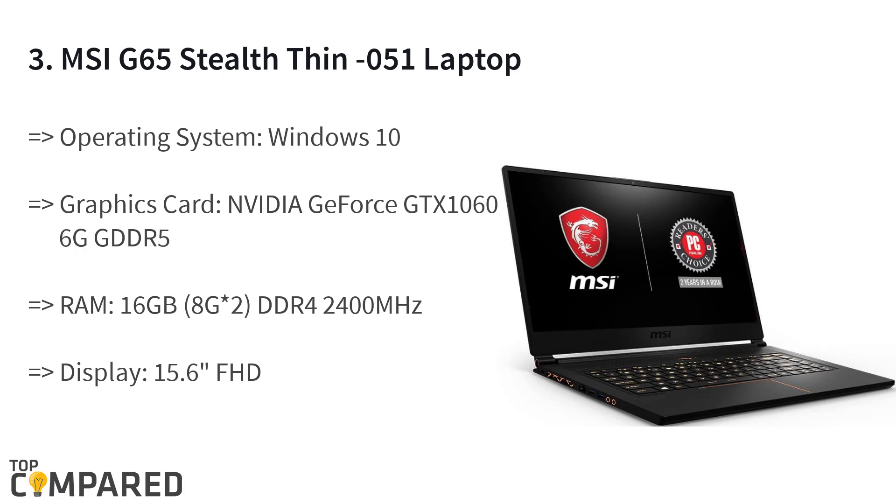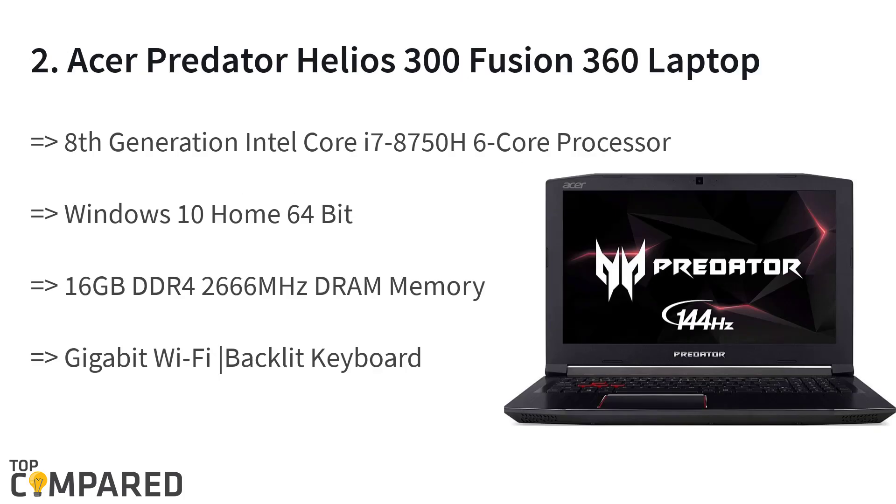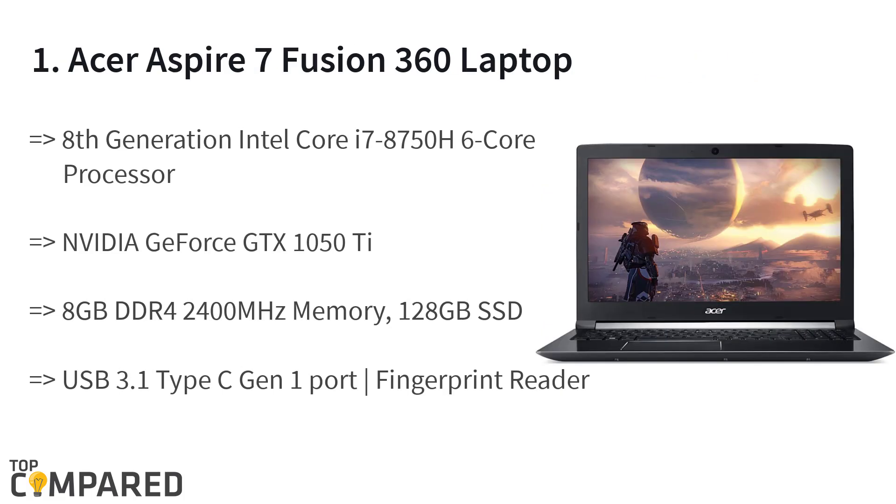The second product is the Acer Predator Helios 300 gaming laptop. It features gigabit Wi-Fi, a backlit keyboard, USB 3.1 Type-C, and an eighth-generation Intel Core i7-8750H 6-core processor. It has NVIDIA GeForce GTX 1060 overclockable graphics with 6 gigabytes of dedicated RAM, and a 15.6-inch Full HD widescreen LED backlit IPS display.